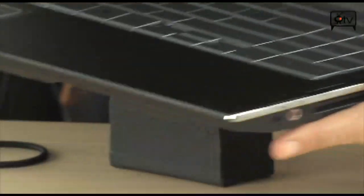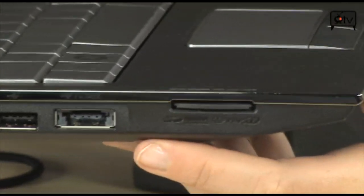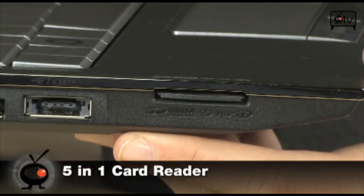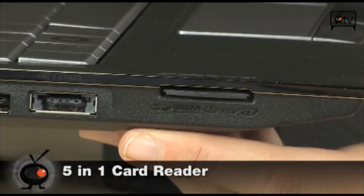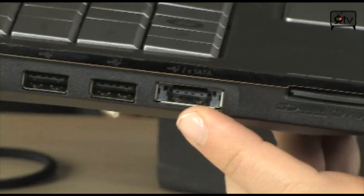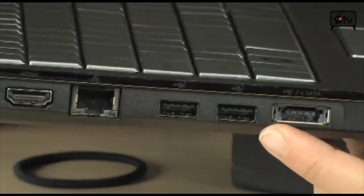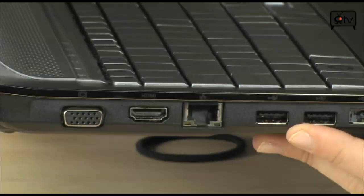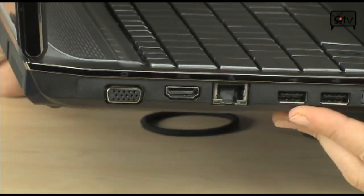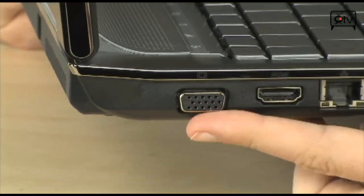Let's go to the other side. Right here you have your card reader — it will read SD, SDHC cards, XD, and Memory Stick Pro — all the cards, actually. Right here you have your eSATA/USB combo. You also have two more USB 2.0 ports, your Ethernet right here, HDMI to hook it up to your HDTV, and VGA.